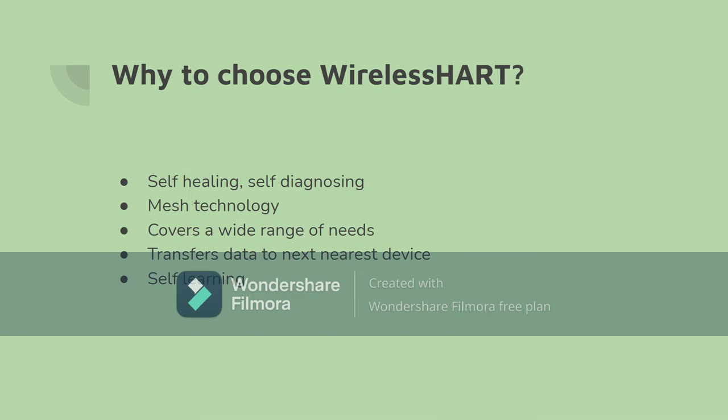WirelessHART is a self-healing and self-diagnosing network based on mesh technology. It has been designed primarily to cover a very wide range of needs in the process industry, from simple supervision to control and closed loops. If a sensor or application runs out of power in the network, the data will either be sent to the next nearest sensor or, if an access point is closer, it will be sent there. This functionality and modularity ensures the network is very safe in the case of a device failure.